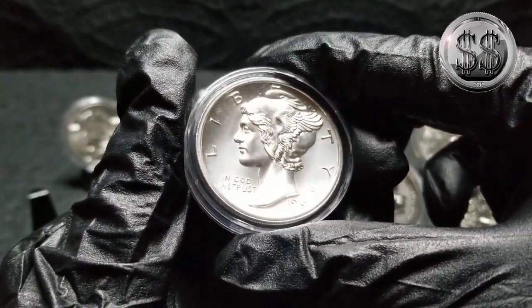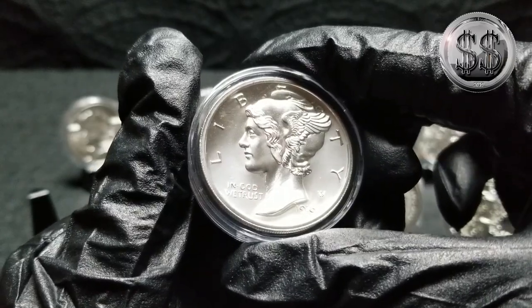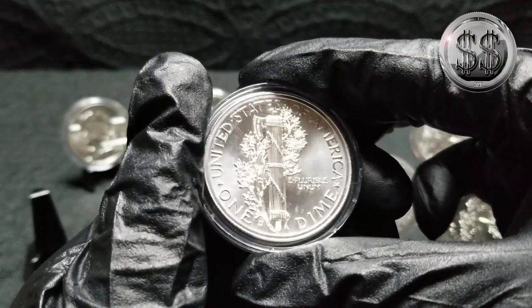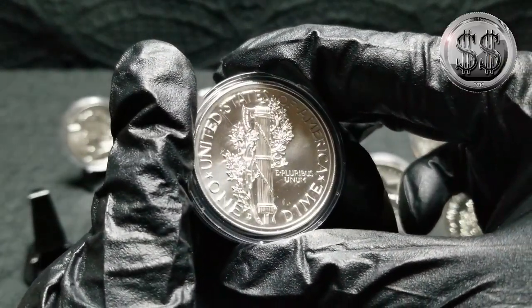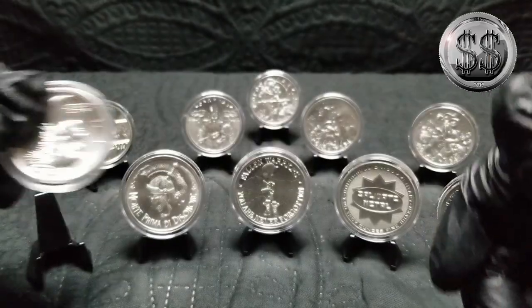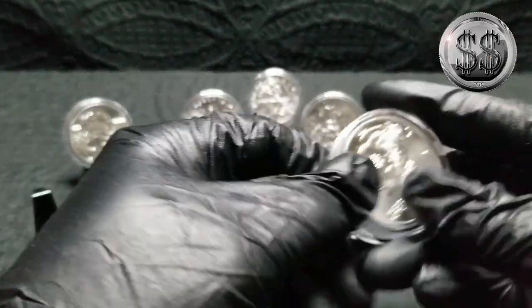So there's the Mercury Dime replica — of course they're going to do a 1916-D, the rarest one of them all. Just look at the detail on that, it's just superb. The product that they have been putting out of late is remarkable.